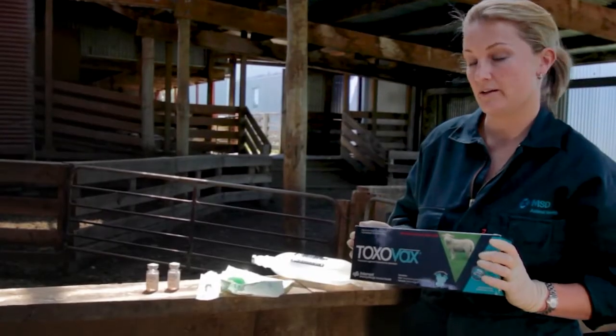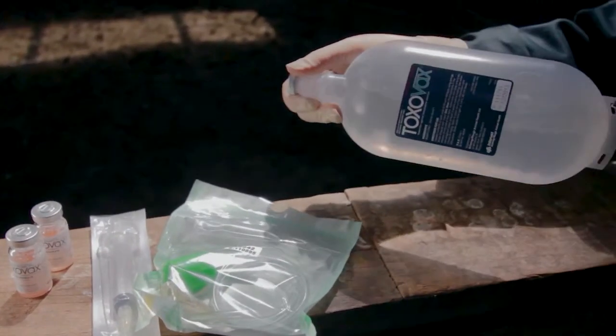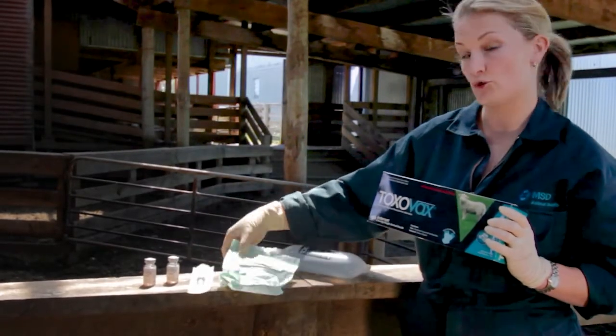Inside each pack is the vial or vials of live tachyzoites, the diluent flexi pack, a needle and syringe, and the draw-off tube.